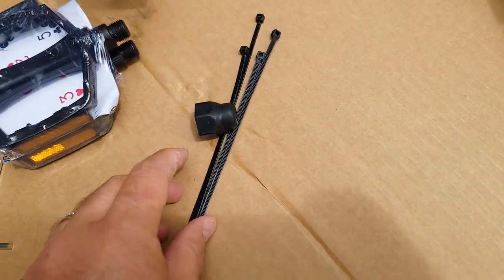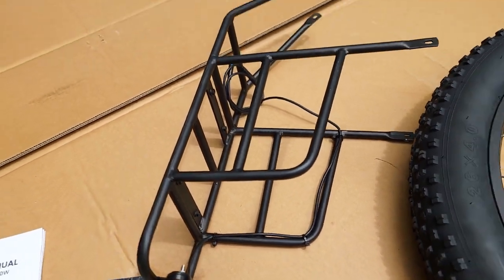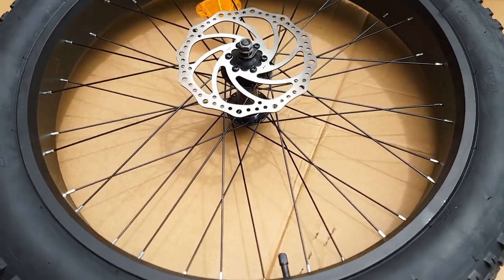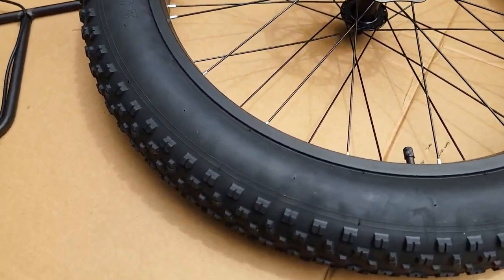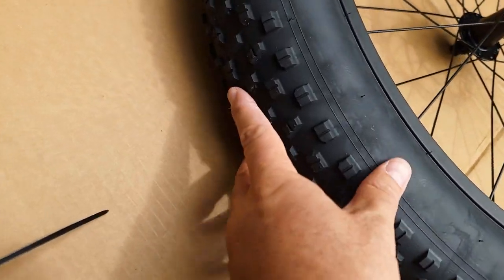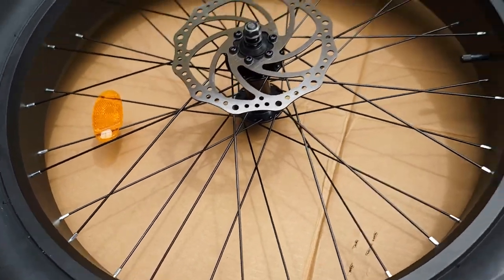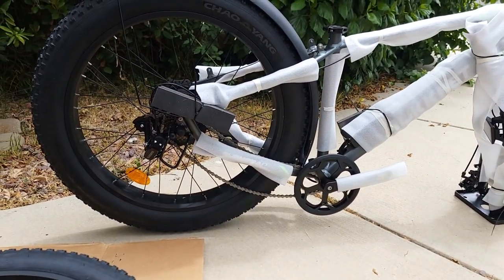The rack looks like aluminum, well made, with an integrated light. I'm impressed — 180 millimeter disc brakes, which is good. The tires are by Chaoyang, which is not bad at all, with nice knobs for off-road riding. And blackout spokes as you can see. So far the bike actually looks pretty impressive for the low price they offer.